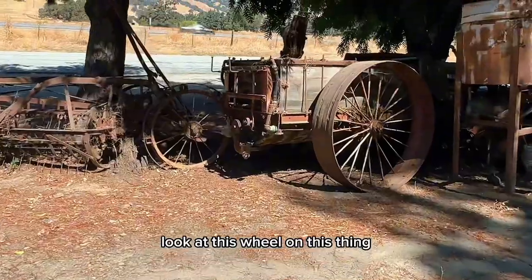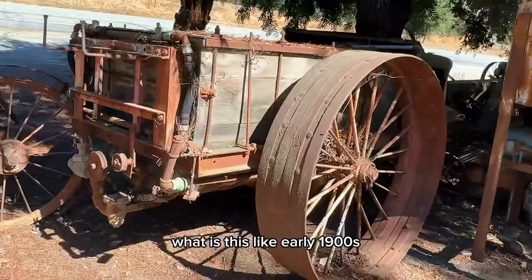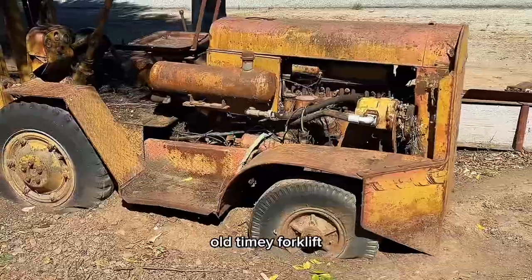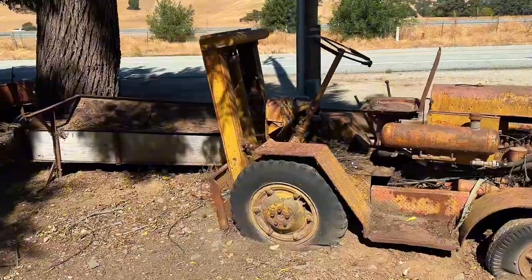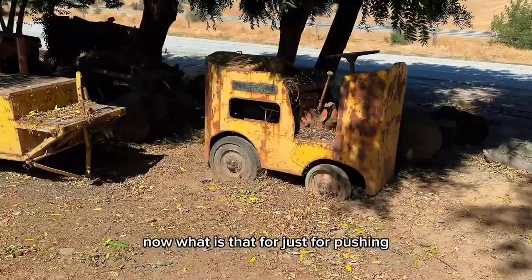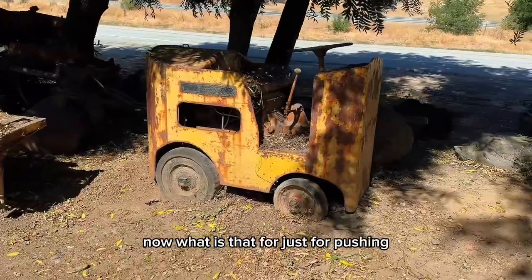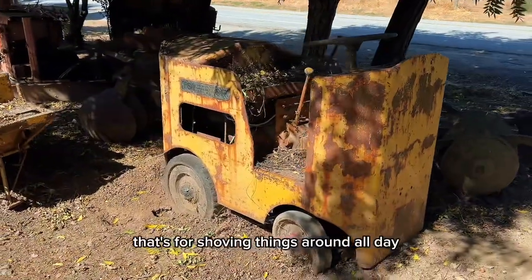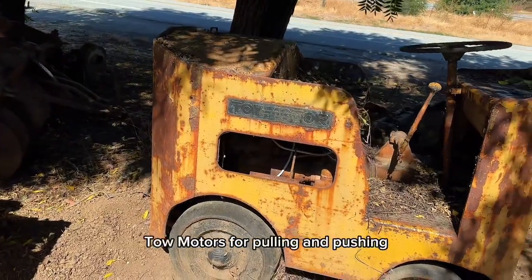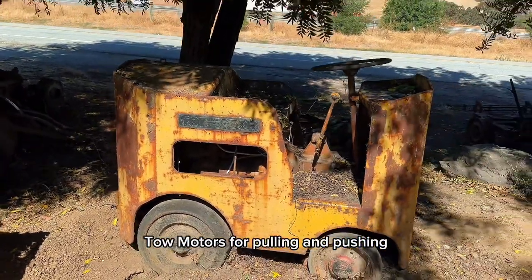Look at this wheel on this thing. What are these, like early 1900s? Look at that one there — old timey forklifts. Look at this guy, oh my gosh. Now what is that for? Just for pushing? We've got that flat front — that's for shoving things around all day. Cleveland tow motor. It's for pulling and pushing.